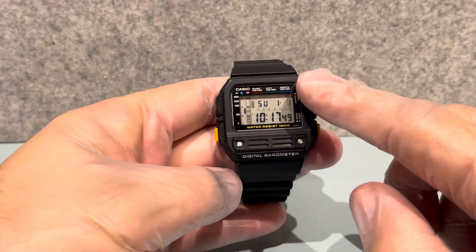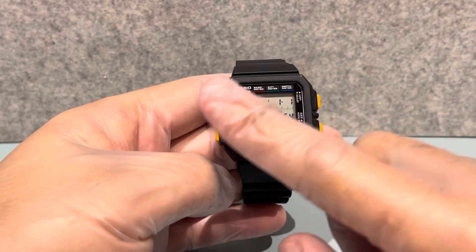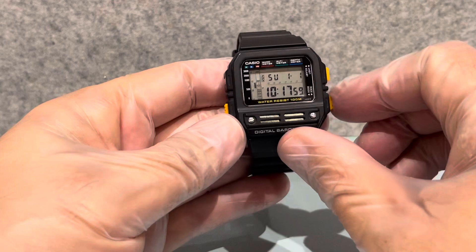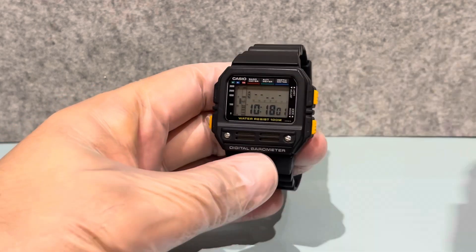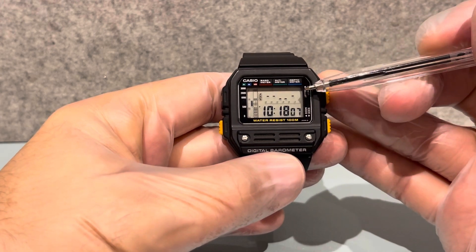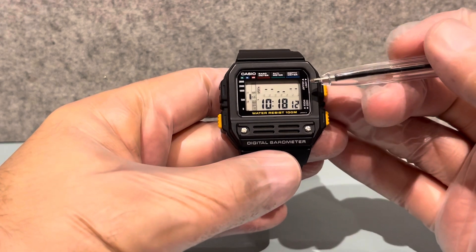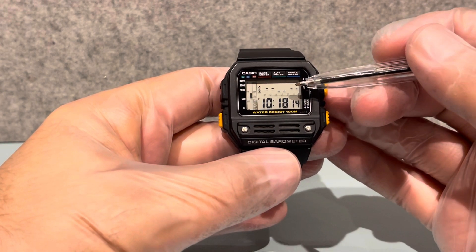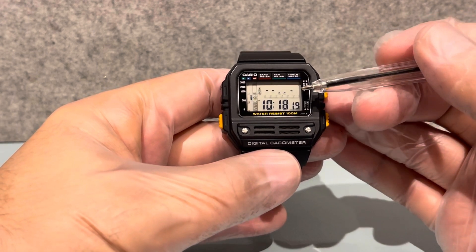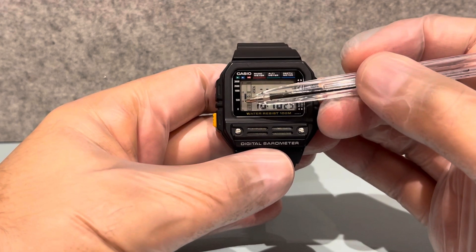By the way, if you're buying one of these, just a quick tip: when you change the battery, the barometer has to reset itself. When you first change the battery and press this button, the graphs here won't be there because it takes up to a day for it to measure the atmospheric pressure. These little blocks are measured every one to three hours, so it would take almost a day just to get the full graph going.